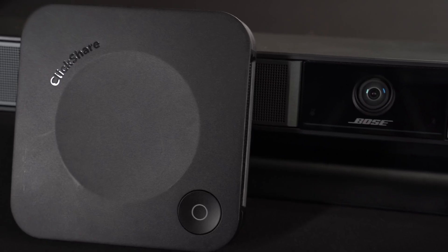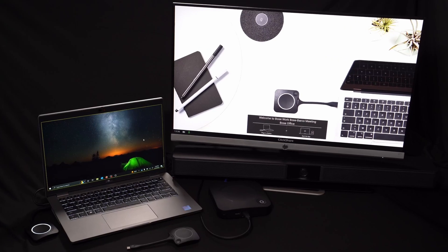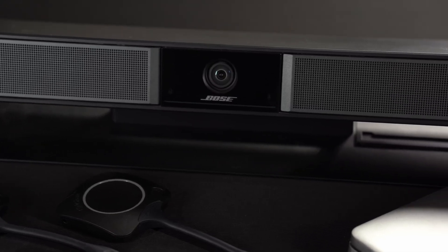Hello everyone. Today I want to give you all a walkthrough on how to set up your Bose VB family devices to work in conjunction with Barco ClickShare. The Barco ClickShare device automatically connects your laptop to in-room cameras, speaker phones, and sound bars such as our Bose VB1, while allowing you to share your screen to a TV or external monitor in any conference room or meeting space with just the click of a button. Let's see how to get these devices set up and working with each other.